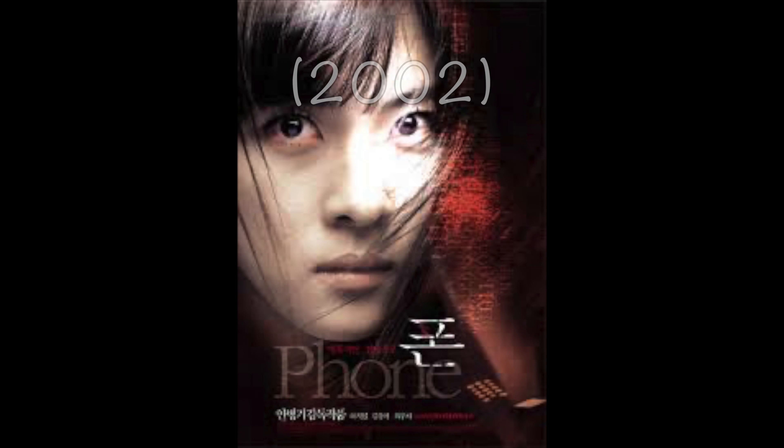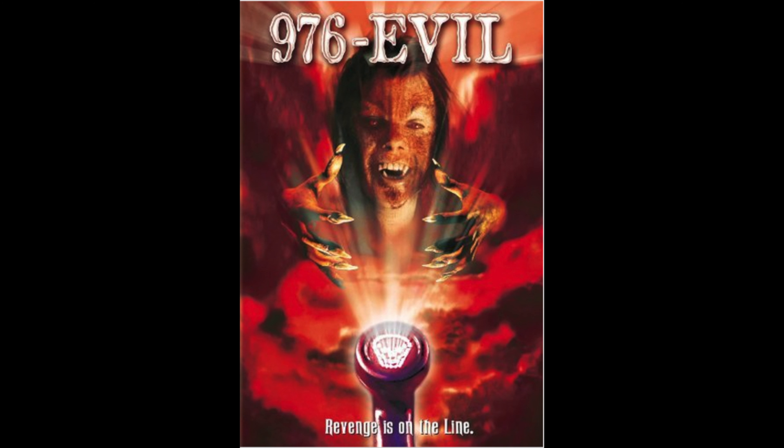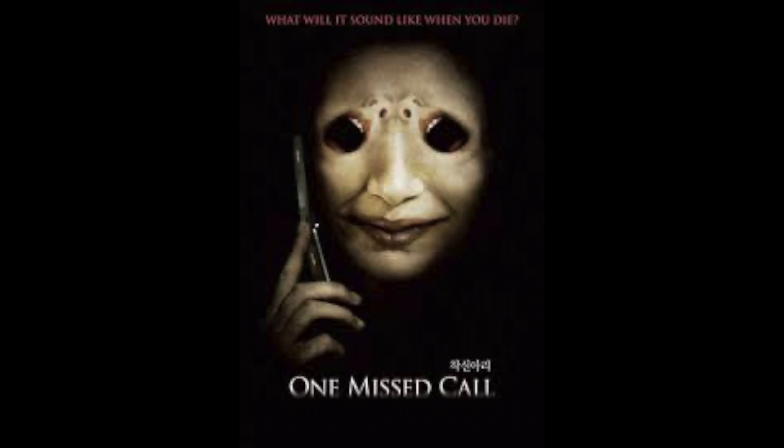Number two: The Phone, from 2002. This movie is about a haunted mobile phone number and a female journalist. Yes, it's quite similar to the American movie 976 Evil or One Missed Call from Japan, but the concept of the story and style of the movie are totally different. Just watch it — you'll know. By the way, we all use smartphones now, like a small computer in our hand. So ghosts or demons must be smart enough to control Android or Apple systems with lots of apps. Quite a tough job — so ghosts must be smart!